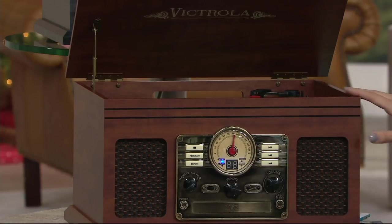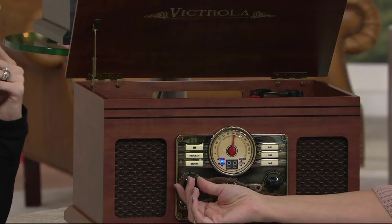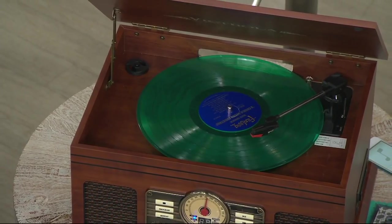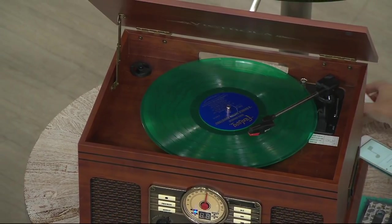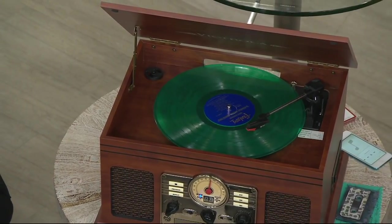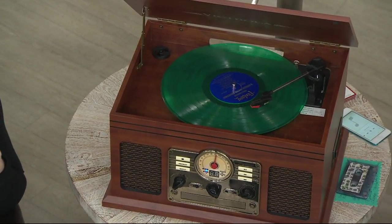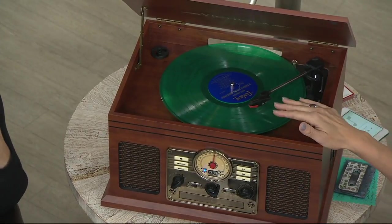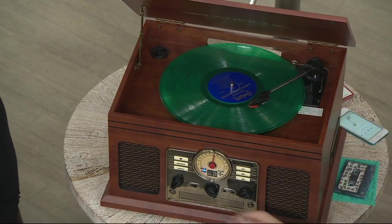Let's start with the record. Let's go way back. When you pick up the six in one wooden turntable, you're getting that auxiliary cable, the adapter, replacement needles, and an instruction manual — that's everything that's included. The three replacement needles are important too, because as you're playing your vinyl, you have replacements ready.